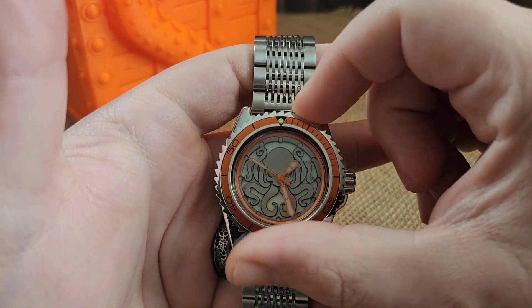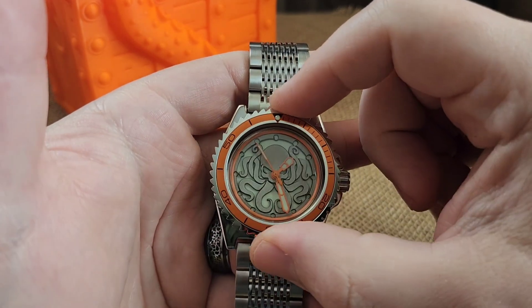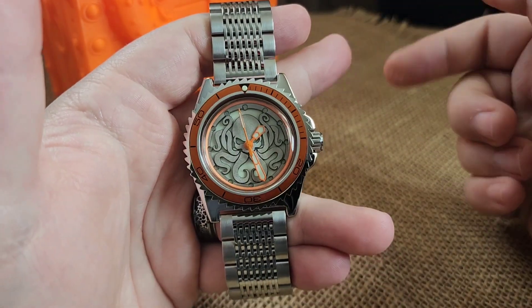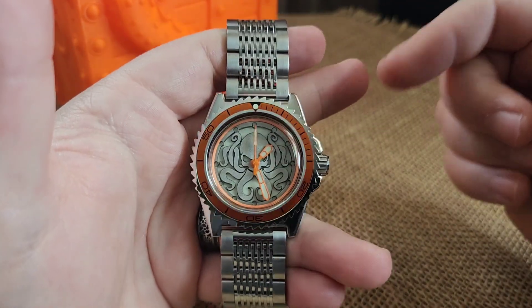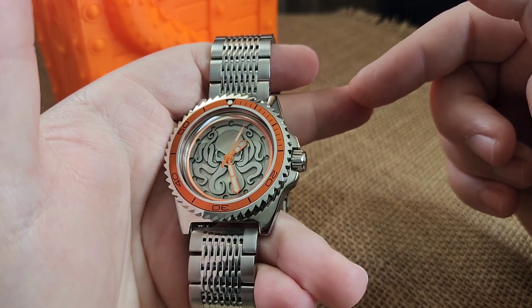The bezel will turn left, it'll turn right — it's a tension ring bezel. It's on there decently tight, you can move it, but you won't really move it too much on accident. It's an automatic mechanical movement, so you can wind it, you can wear it, you can put it in a watch winder.